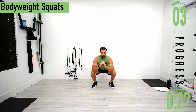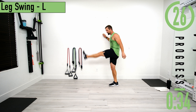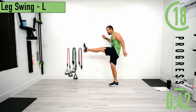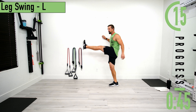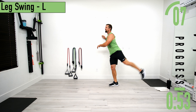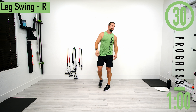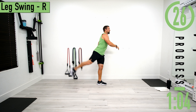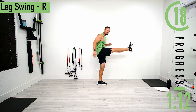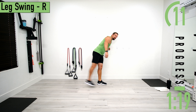Next exercise is leg swings on the left side. You may need a wall or something to hold on to. Hold on to the wall and swing your leg back and forth, feeling everything stretch out. When you kick up you're feeling it stretching the hamstrings. Don't forget to breathe. Try to kick it back a little further, or higher up in the front. Then switch sides to the right. Feeling everything stretch out in the hips and legs. When kicking back, make sure you're not just leaning forward.